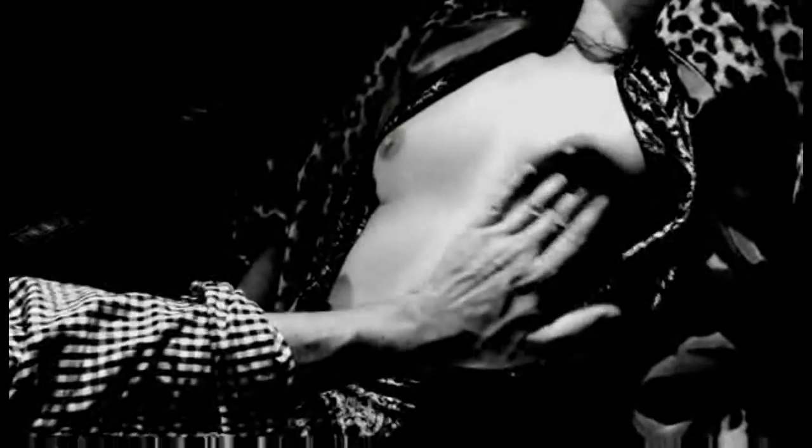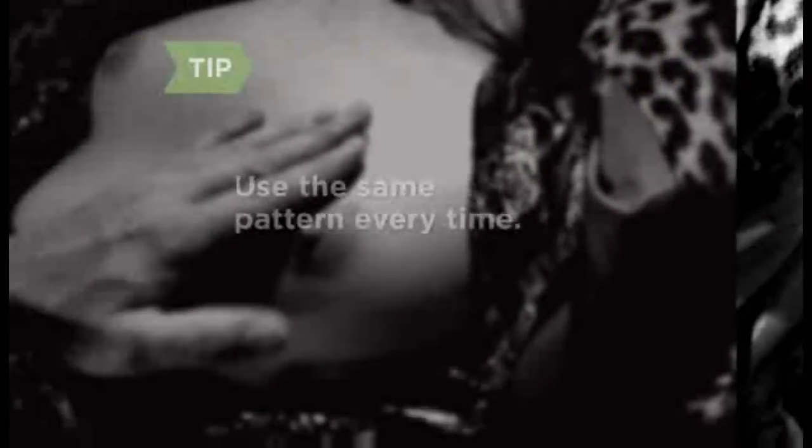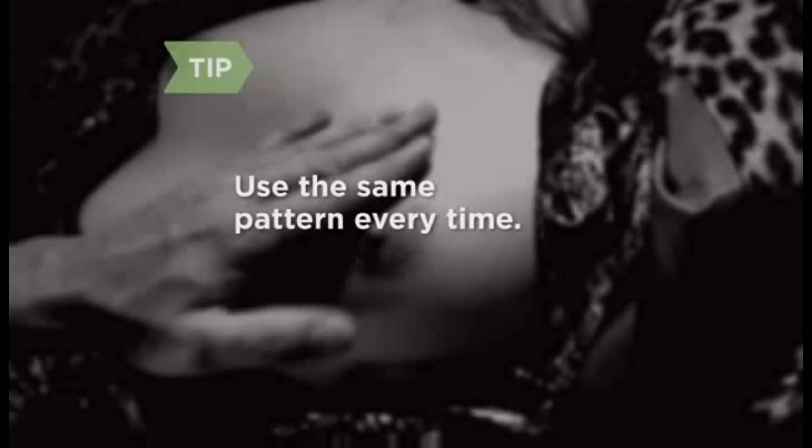Step 4: Choose a pattern and direction in which to move around the breast — either in a circle around the nipple, or in an up and down movement, as if drawing invisible lines. Whatever pattern you choose, keep it the same from month to month to help familiarize yourself with how her breasts feel.